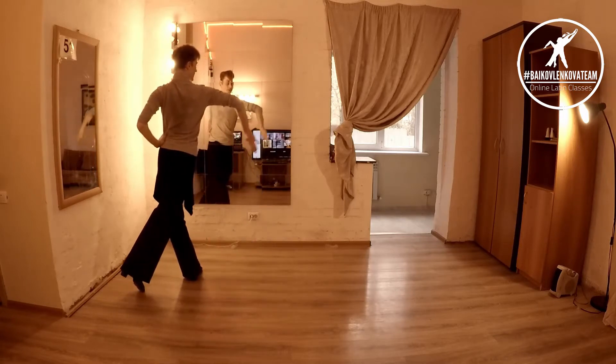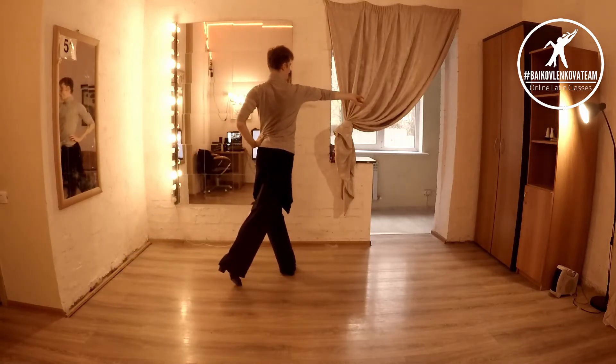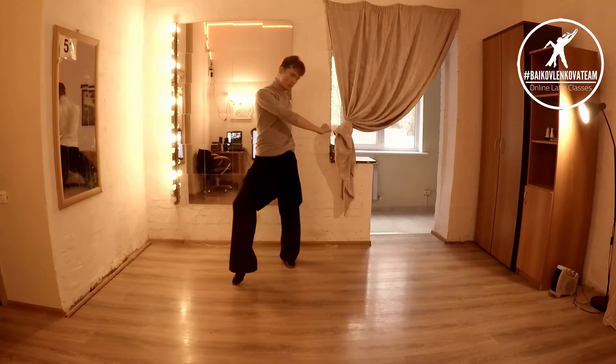Five, six, seven — reaching your right arm up. Now, here you want to start your turn through your right shoulder blade and then your left foot.